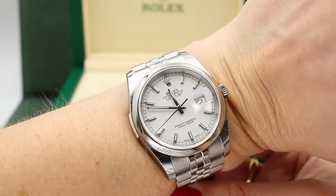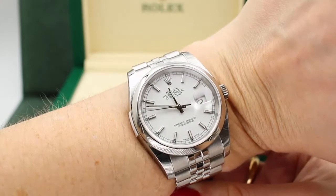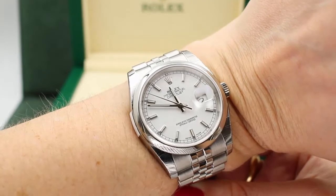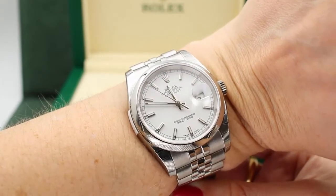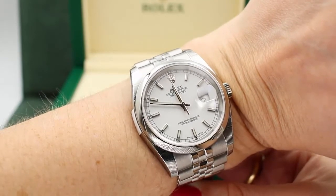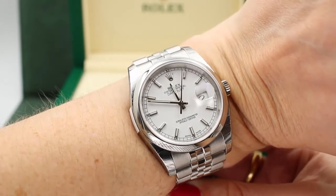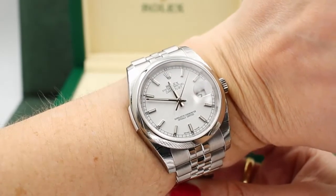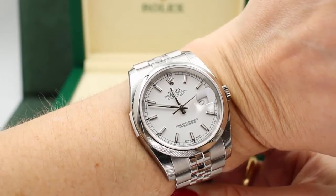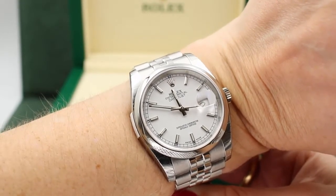If you're looking for a watch that's going to price well under the $10,000 mark, definitely head over to JazTime. We offer a low price guarantee, free shipping, and a one year warranty. Check out this 36mm Datejust — the model number is 116200. Thanks for stopping by, I'm Madison, this is JazTime.com on YouTube.